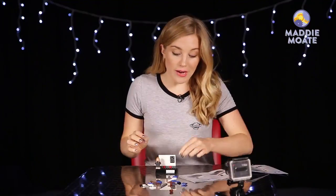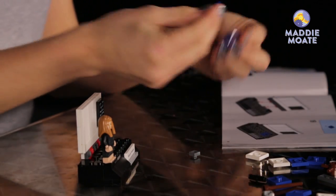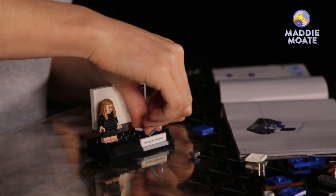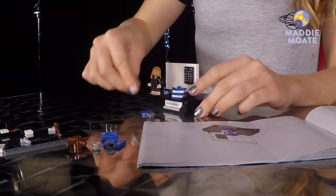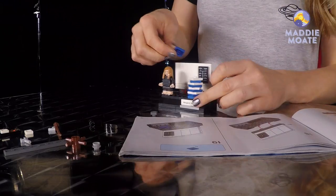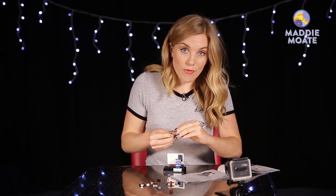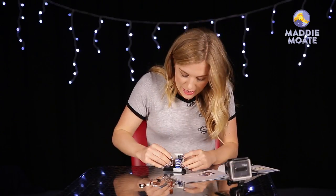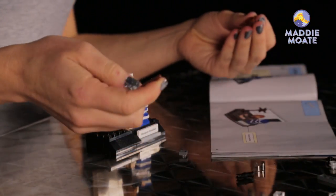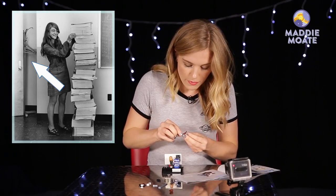Last thing we want to do is create that enormous stack of books, and this should be pretty easy — I think we just need to pile up the blue and white tiles. And the last one is going to just be a blue book on top. So I'm just going to move Margaret so she's stood right next to the books as she is in that famous picture. Last thing I think we can see is almost like a coat hook that's just in the corner, so we can pop that on really easily.